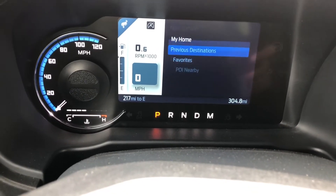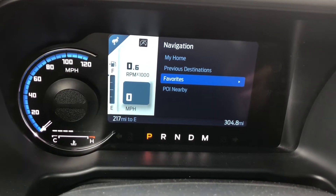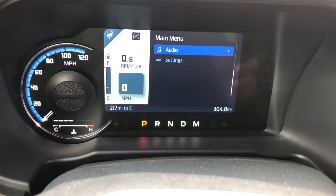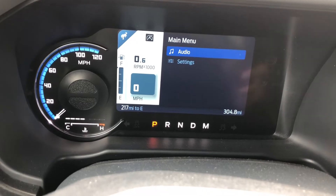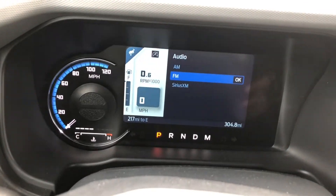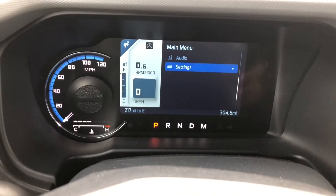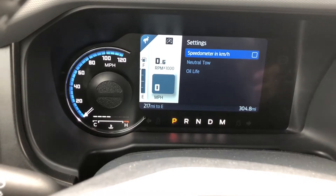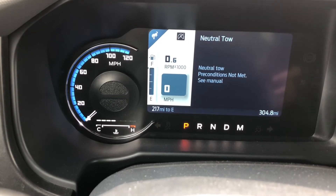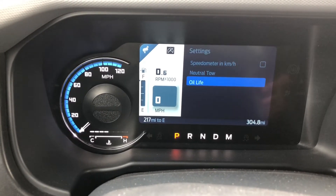If you click navigation, you can have it set up to go to your house, favorites, or points of interest. Here's your phone - you can see it has the phone not paired, but if your phone was hooked up, I believe you can cycle through contacts. Here's your audio - you can choose a different source. Right now we're on Sirius XM, so if we click FM it goes to FM now. In settings, you can change your speedometer to kilometers, and there's neutral tow - I'll have to read up on that. Oil life is at 100%, of course.